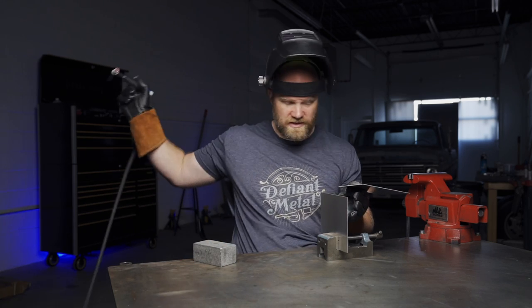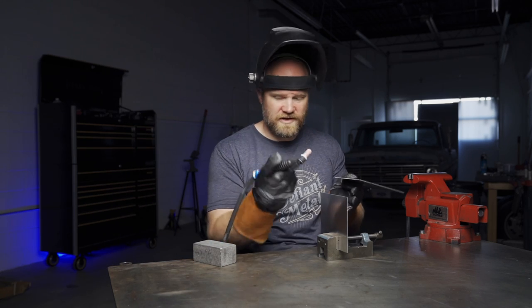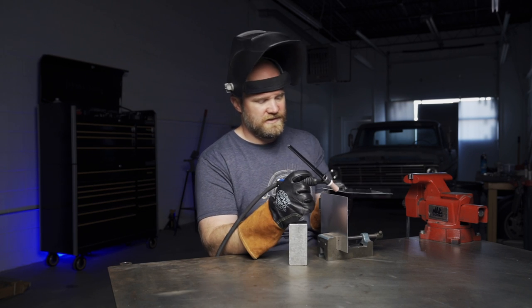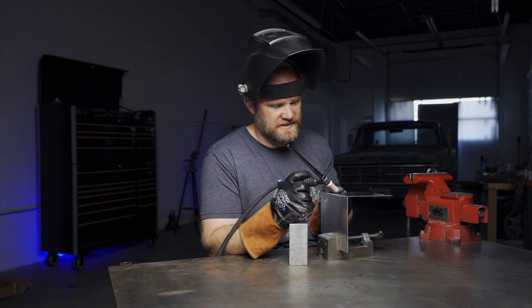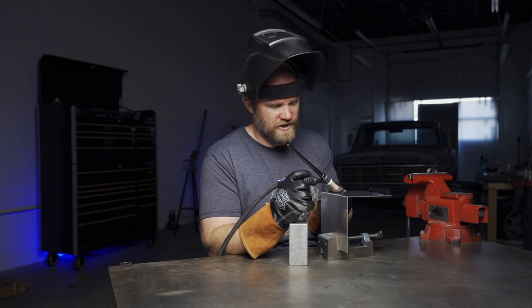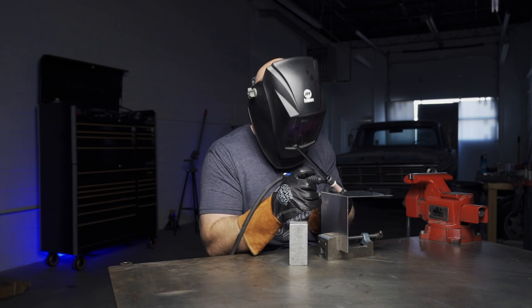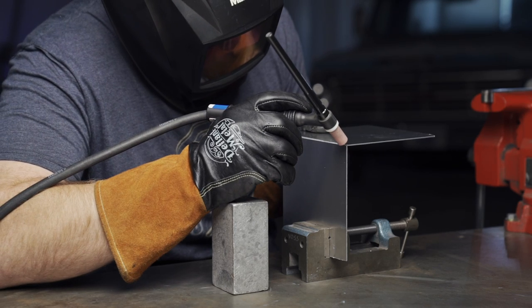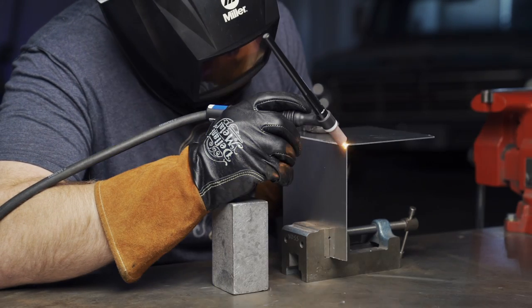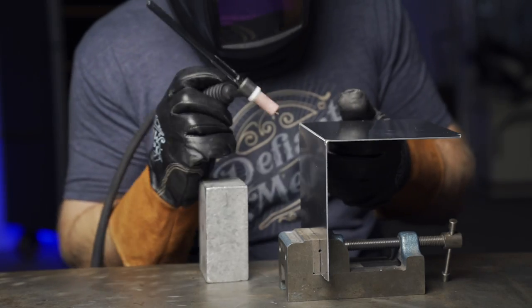You don't have an extra hand to be adding filler rod. For this technique you need a nice tight connection — the two pieces need to be touching each other for sure. Then once you strike your arc, just as the two pieces start to melt, you're going to increase the amps really rapidly. This isn't a slow thing — that's why I call it blast tacking.